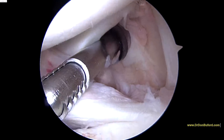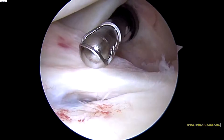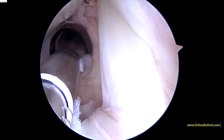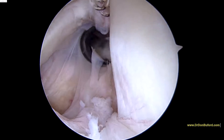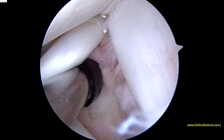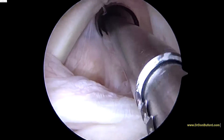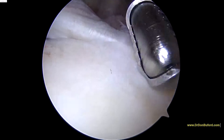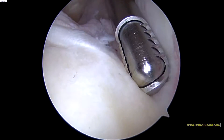Right now we've got an instrument called the shaver coming in. This just helps us because you can use it as a probe. You can also use it to debride any inflammatory tissue or any scar tissue that we see. The first thing we usually look for is the biceps tendon, which is a strong rope-like structure running up towards the top of the screen. It actually looks very good. We'll look down at the biceps anchor and that looks great.